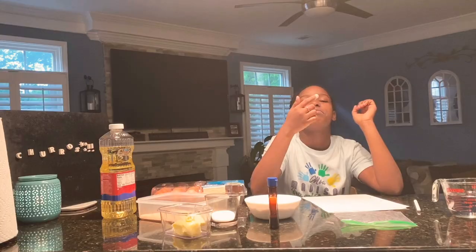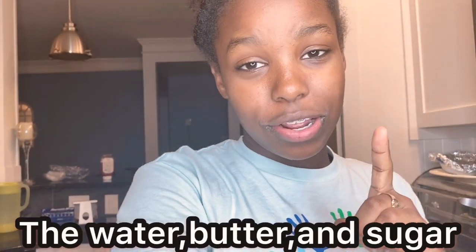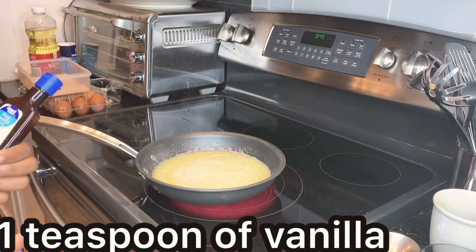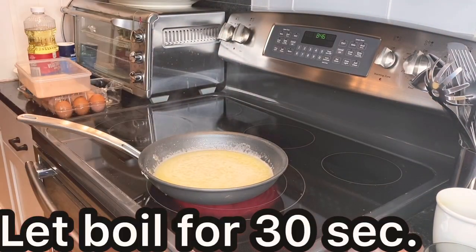We had a minor problem — I thought I was recording and did the first half of making it without realizing I wasn't. So what I did was add the butter, one cup of water, butter, and sugar. Now we're going to continue because it is now boiling. Now you are going to add one teaspoon of vanilla extract to your mixture, then we are going to let it boil for 30 seconds.